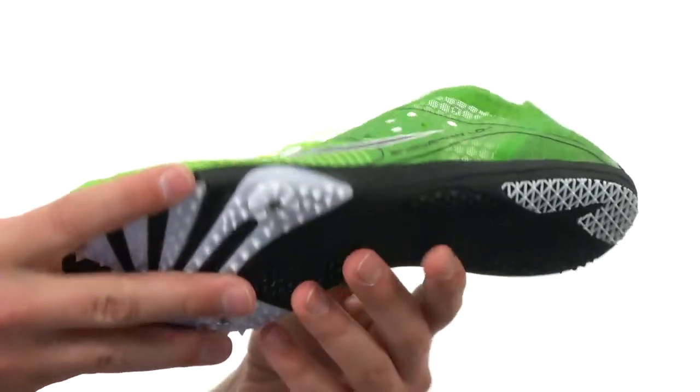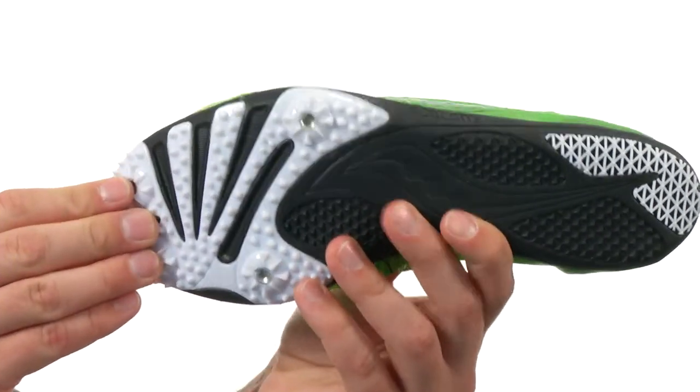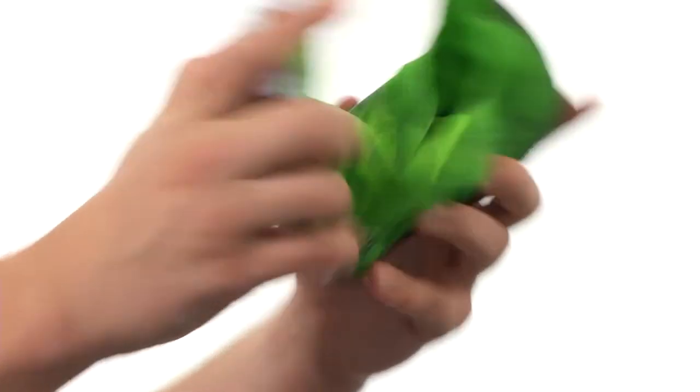Here on the bottom, we have an extremely durable outsole with a four-pin configuration to keep you nice and steady. It's also incredibly flexible.